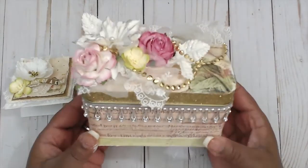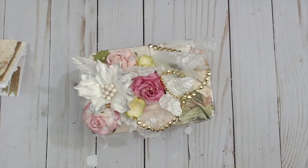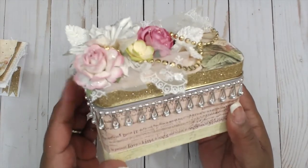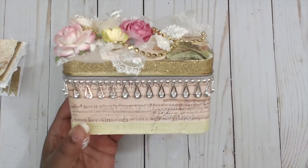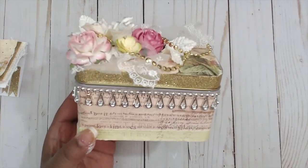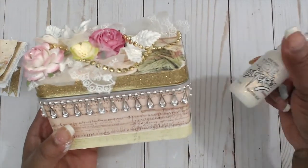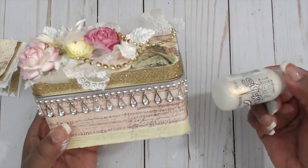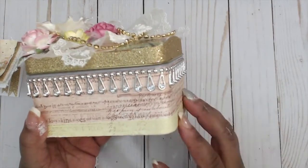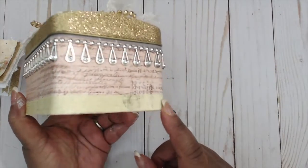Look how adorable it is! I wanted the recipient to get the full effect of the bling situation. I mixed silver and gold throughout the project, and used iridescent diamond stickles which has flecks of both, so I really wanted to blend the two. I wrapped the entire box with the Prima Tea Time paper in this particular pattern, then went over the base with another half-inch sheet to give it a little border. I didn't want lace on the outside — I want the recipient to be able to reuse this canister.